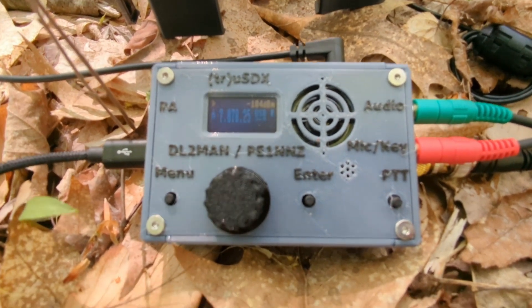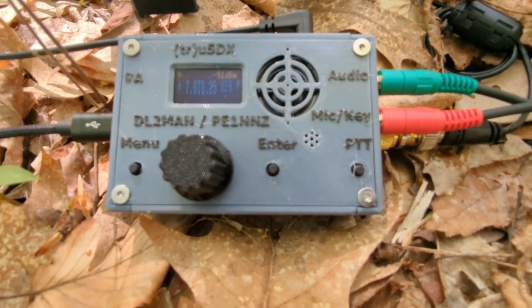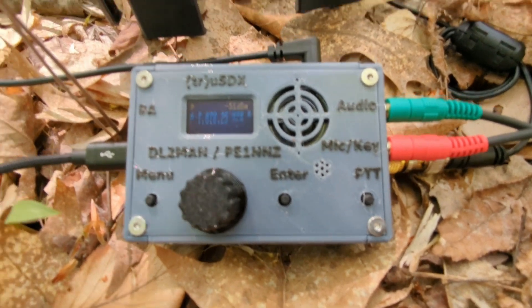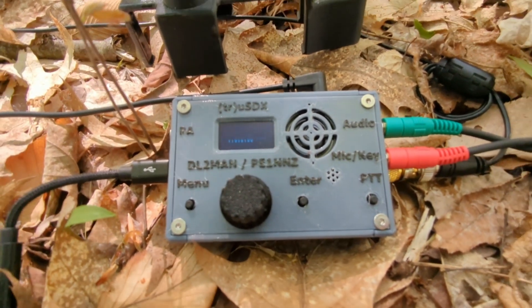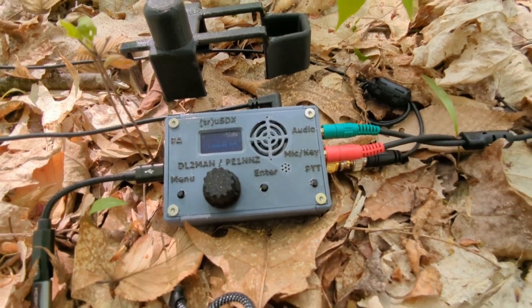Right now you can see CAT control is working. If I switch to 7.078 on the computer, the radio will also switch — which is pretty handy, especially if you're doing wideband.